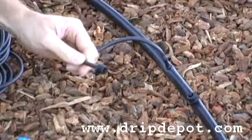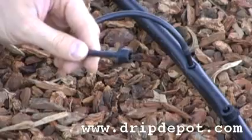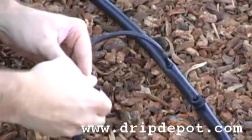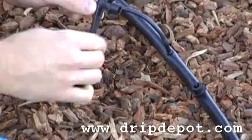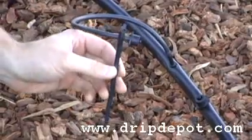The remaining end of the quarter-inch tubing is going to be pushed over the quarter-inch barb of the dripper. For potted plants or to anchor your dripper in a landscape where you want it, we recommend putting it onto a stabilizer stake. Now choose where you would like your dripper, push the stake into the ground, and you have anchored your dripper in one spot.